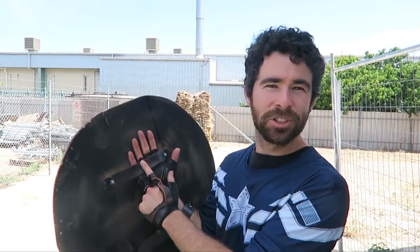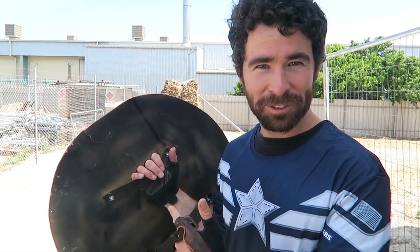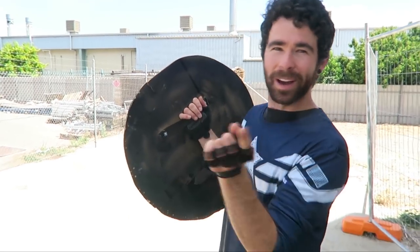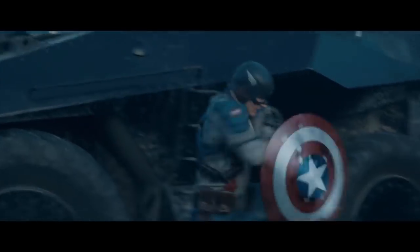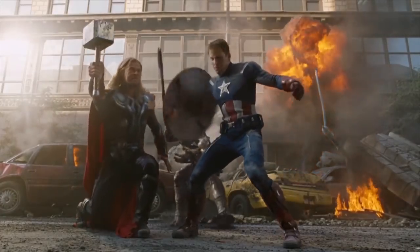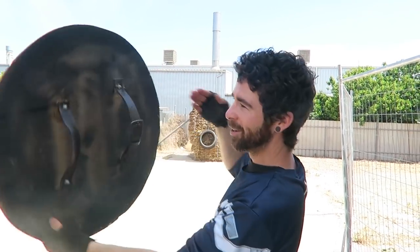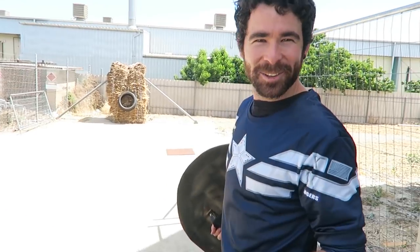Another thing that annoys me about the movies — how the hell does he throw it and catch it with these two straps? I know this isn't an exact screen replica prop, this took me like an hour to make. He throws it at like a billion miles an hour and it's spinning like crazy. Somehow when he catches it, it's spinning and he gets his arm in between these two straps. He never gets it in one and out the other, or caught on one, or misses them altogether. Can I do that?